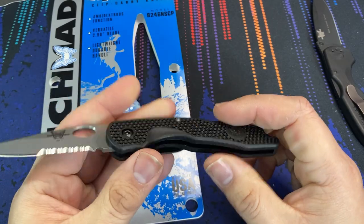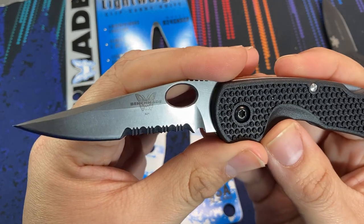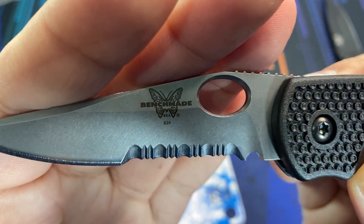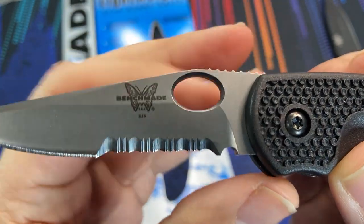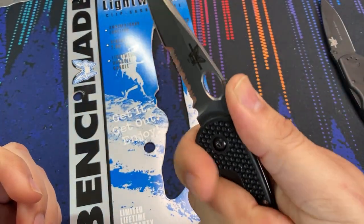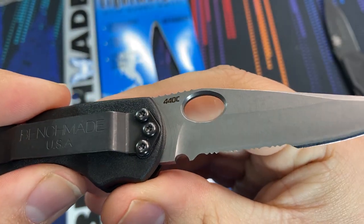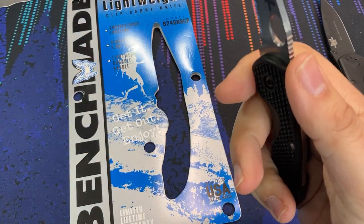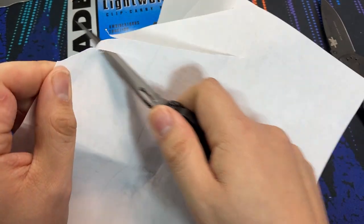Let's take a closer look at this Mini Ascent 2. The blade has a satin finish, and the show side has the Benchmade USA butterfly logo and model number 824. We have an oval-shaped opening hole and there is some jimping on the spine of the blade. On the reverse side, the only marking is the 440C steel designation. Let's take a quick look to see if the blade is sharp out of the package as advertised — oh yeah, we have a good edge there. It's pretty sharp. That's really impressive.